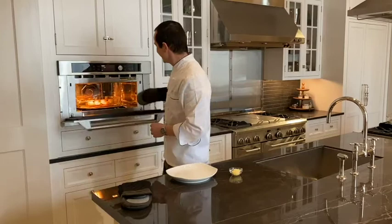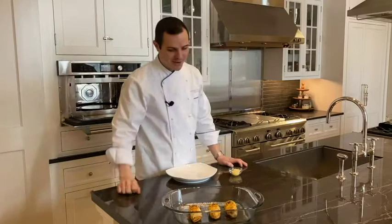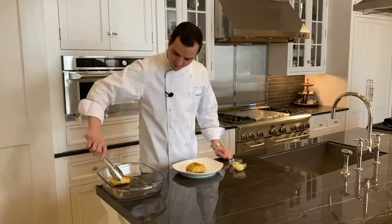Absolutely perfect. You can see the evenness of browning — couldn't be better. To finish this dish, all you need to do is place them right on a plate like this. And I like extra parmesan and of course extra butter.